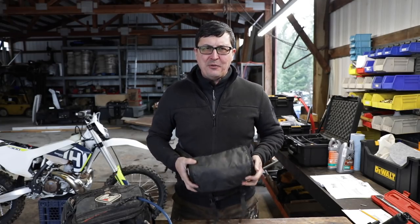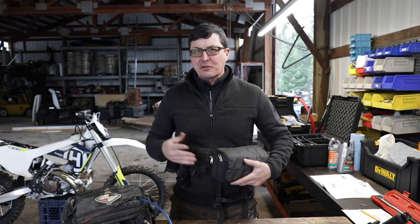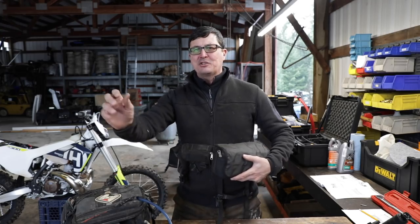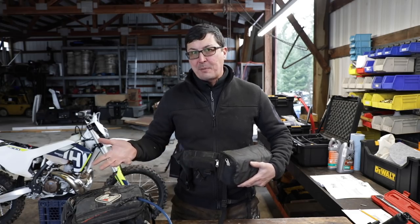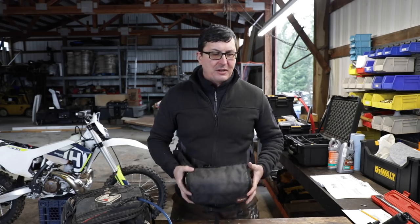Welcome back friends to another exciting video on the homestead. There's nothing more fun than sitting down with spare time going over survival kit and EDC videos. I always pick up tips or learn different things from people with other experiences or things I hadn't thought about. That's what we're going to be covering today.